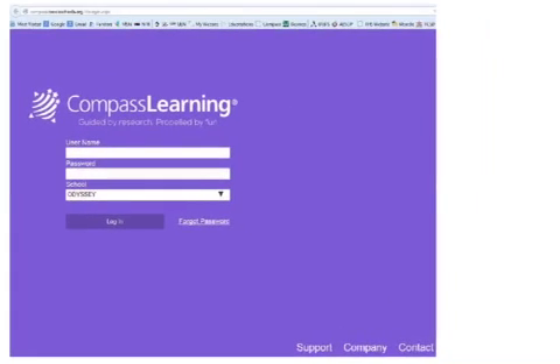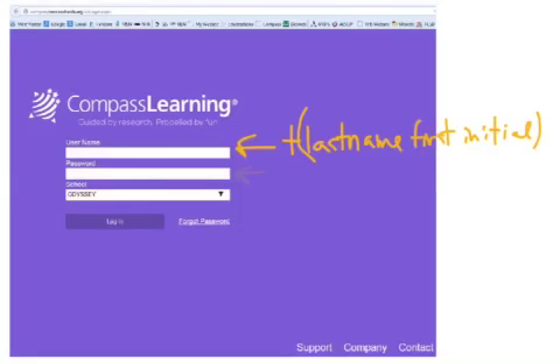This is the login page, and you've got your username and your password. That's what you're going to have to input. So the username follows this format: it's T, then your last name, then the first initial of your first name. So an example for me would be T-Rydalch-T. That first T stands for the school — since it's Twila, they just do a T. So T, then my last name, then the first initial of my first name.